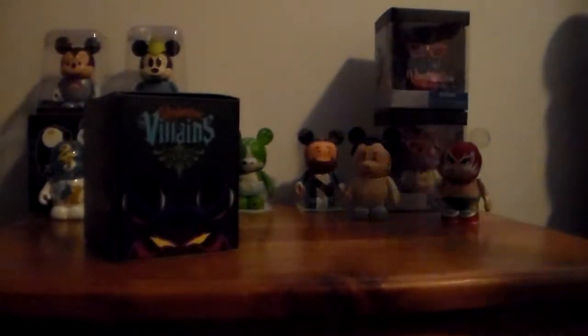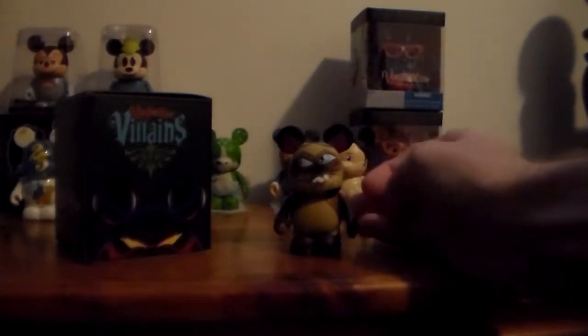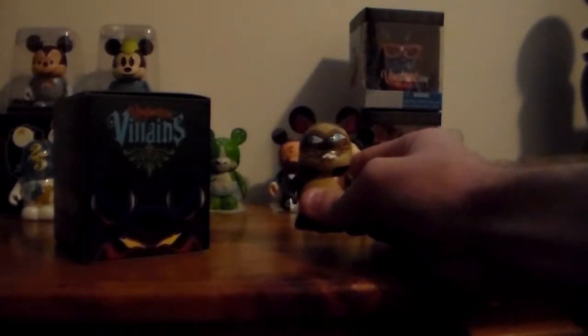We're going to start off with Scion M from Lady and the Tramp. And this is the one that I have a duplicate of, so this one is up for trade. What's cool about this one is you've got both cats. I thought about putting them back to back or side by side where I'd have one turned around looking at each other, but I really don't want to do that. So I do have a duplicate of this one and it is up for trade, with its original box. If you're interested, contact me.